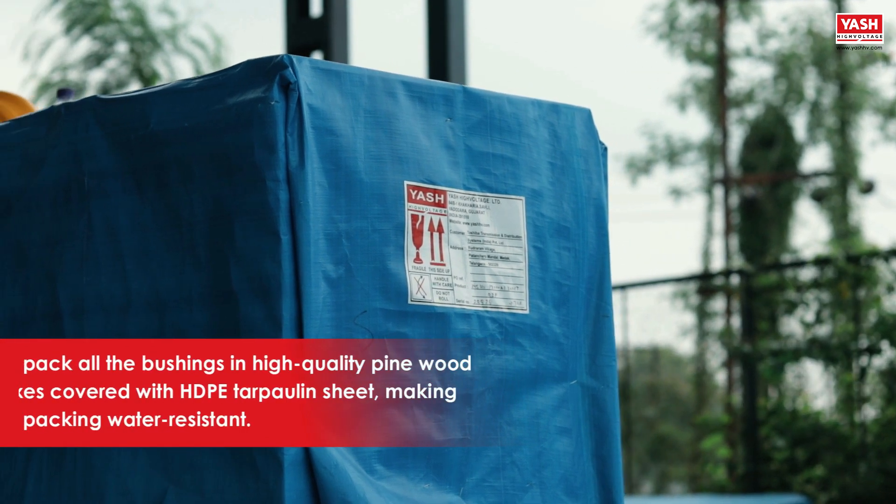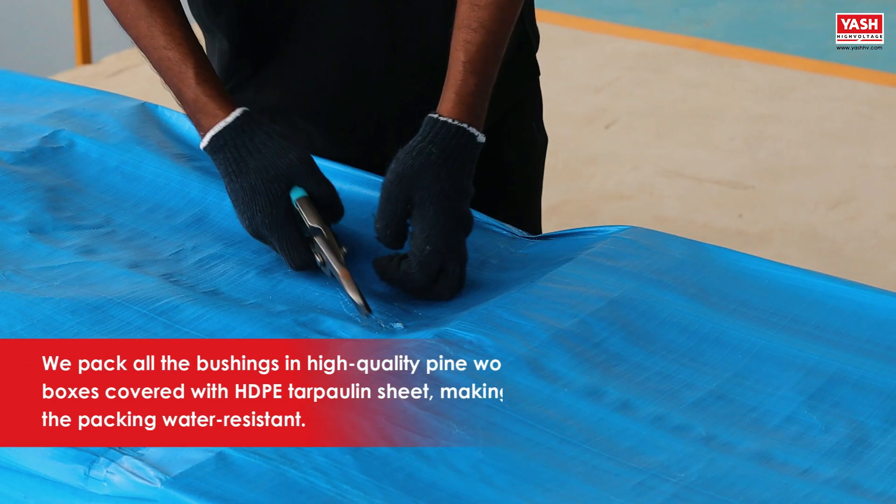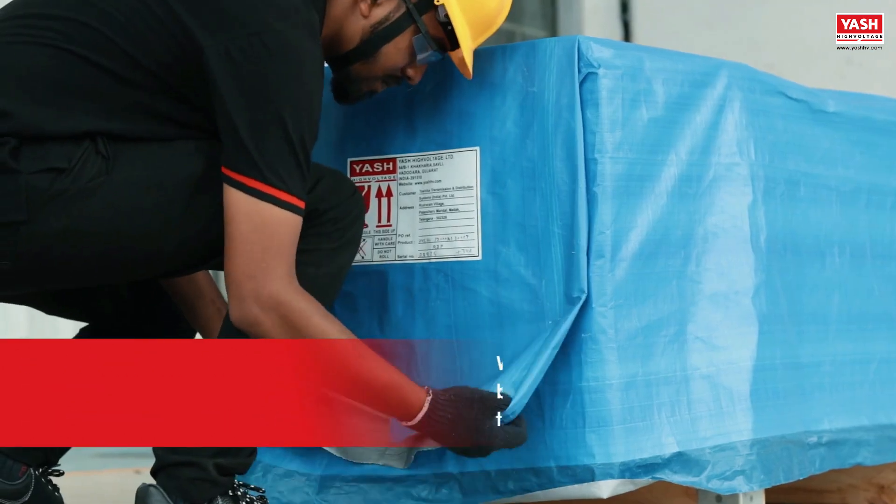We pack all the bushings in high-quality pinewood boxes covered with HDPE tarpaulin sheet, making the packing water resistant.